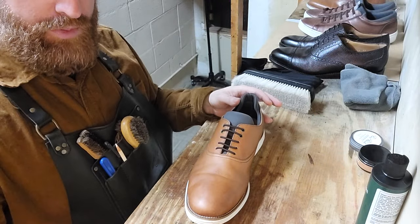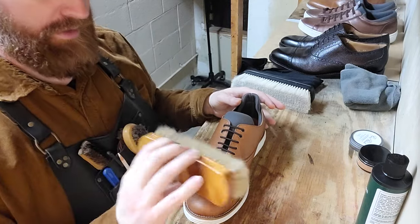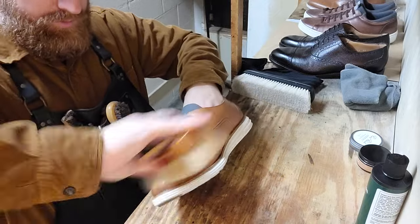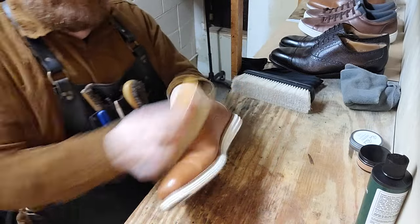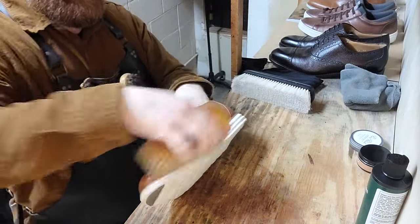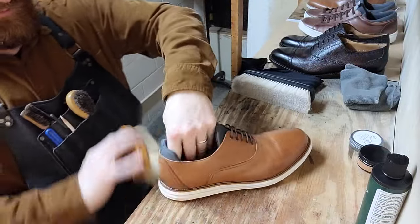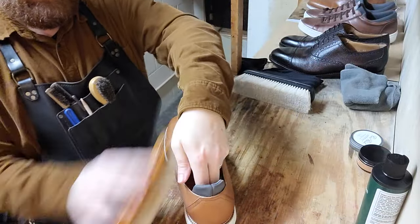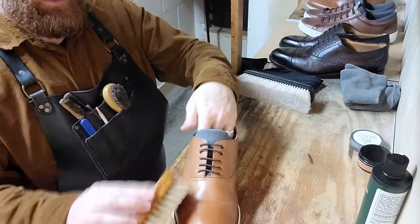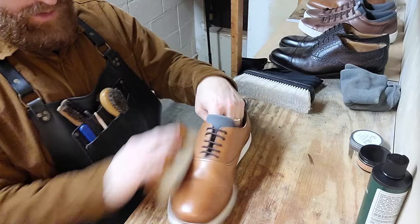Even though I just put a layer of neutral on there, I'm still going to use the brown brush because there are still pigments on there that could be picked up by the brush. When we're brushing, we're not necessarily scrubbing — we are lightly touching the leather, kind of whisking. Very, very light. The weight of your hand or the weight of the brush should suffice. If you scrub, you're going to take off a lot of the product you just put on and it'll go into the brush, which doesn't help.